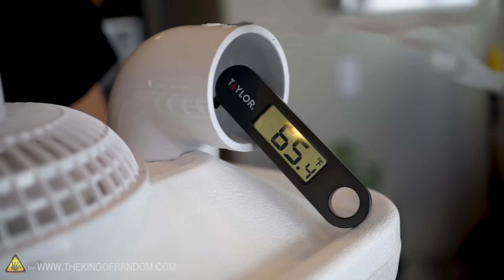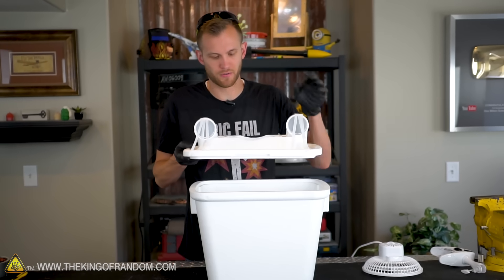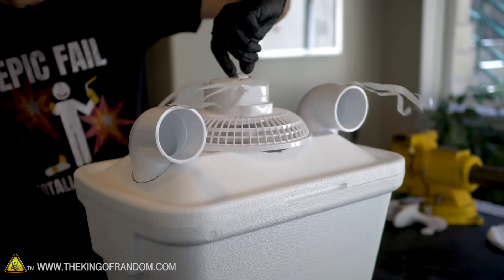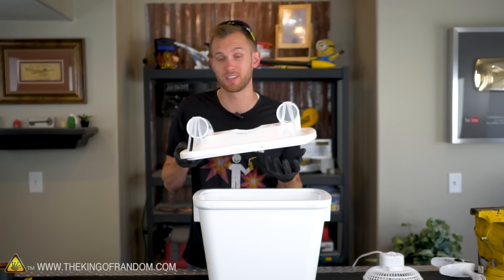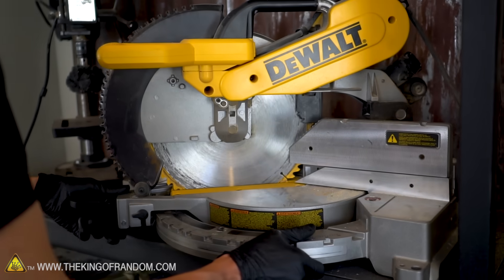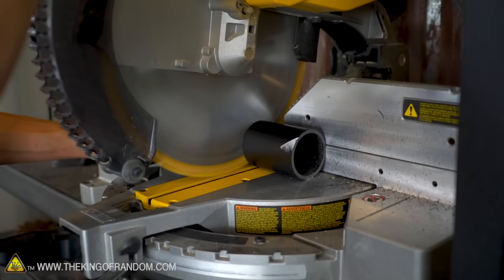Ten degrees colder is nothing to be upset about, but I think by adjusting the design we can get some better results. With the current design, all of the air moves from the fan over to the vents and hopefully circulates down among the ice before it does that. If the air had to travel down past all of our ice before it got to the vents, we might get colder air. I've got a piece of two-inch ABS tubing designed to fit right into these elbows — I want to cut it to just the right length so it almost reaches the bottom of the container.